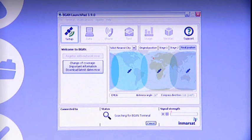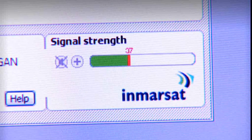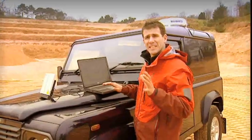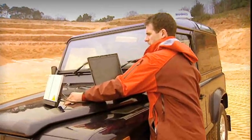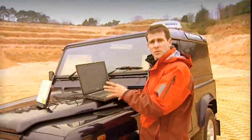Here you can see the BGAN Launchpad interface with the map, and the first thing the BGAN Launchpad does is to talk to the terminal. Now, to help me fine-tune the pointing, there's a bar on the BGAN Launchpad which indicates the strength of the signal. I'm looking for a signal strength of at least 45, so I'm just going to move the terminal slightly to try and increase the strength of the signal. That's perfect — that should be more than enough to register with the network.